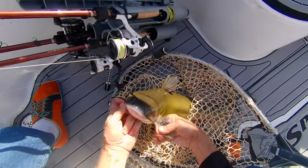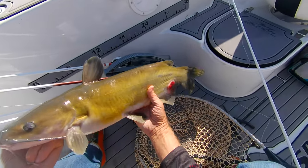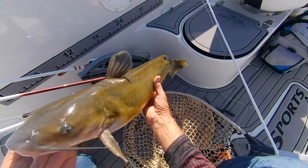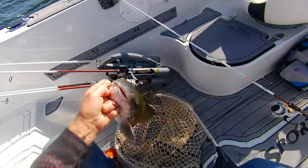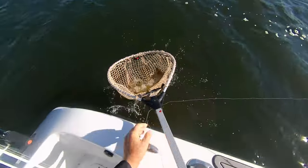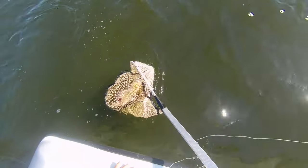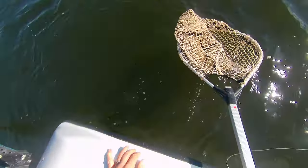I just want to show you this guy before I release him. Isn't that a gorgeous fish? That is a nice channel cat — look at those beautiful colors. I love that face — a face that only a mother can love! That's a beautiful fish. Time to get him back. I'm going to use the net for the release because this guy is bigger. Channel cats are pretty hardy. The only thing is those spines can get caught in the mesh. There he goes — gone! Man, that was exciting.